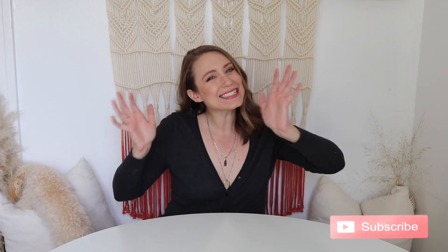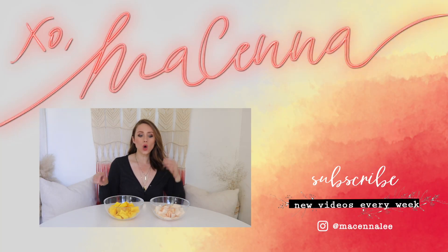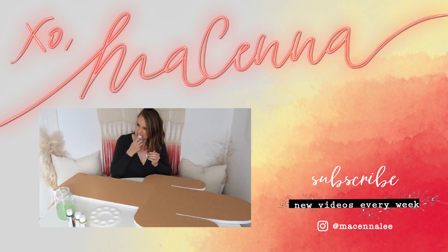If you guys liked what I created for my very first DIY mystery challenge, definitely give it a thumbs up below. Let me know in the comments what you would create if you pulled the two cards that I did — a backyard game made out of cork. I challenge you to do it yourself! It was so much fun, and I'm so proud of how it came out — it's super fun to play, too. If you guys like this series and want me to continue doing mystery challenges, hit the subscribe button below. I'll see you guys next week — bye!